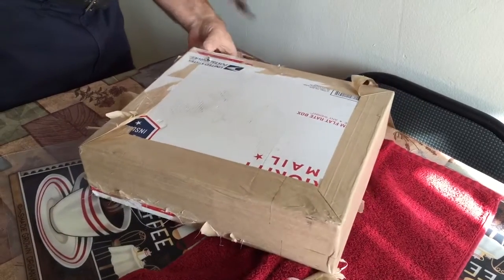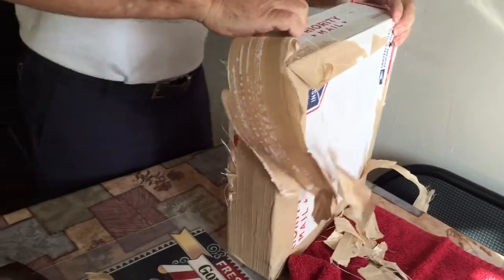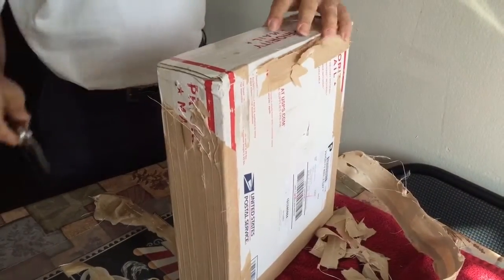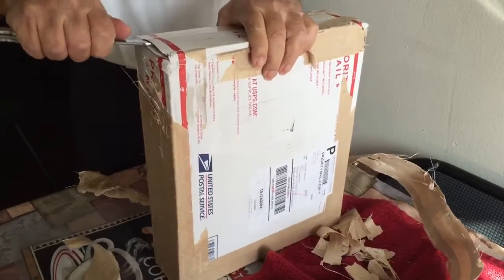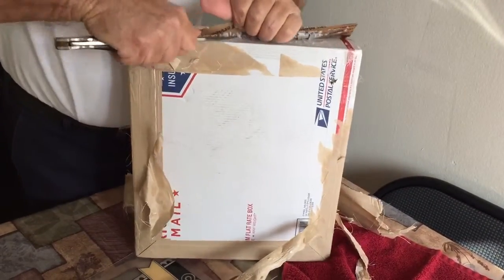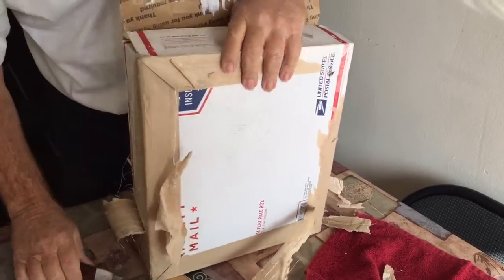You know what, I should have opened it first then. They really did a job in there. Alright, there we go. You need a good knife. Sorry guys.